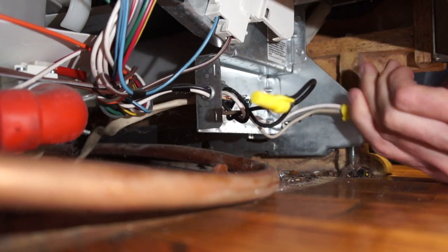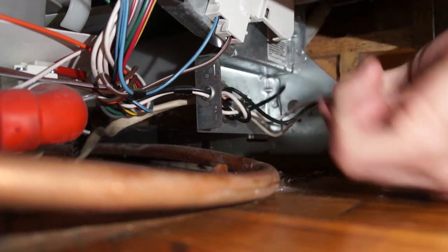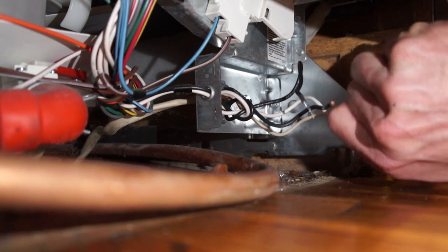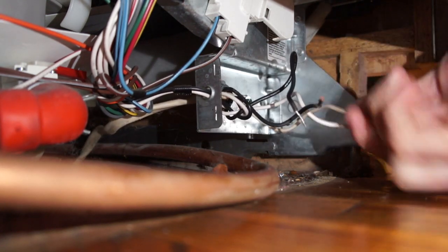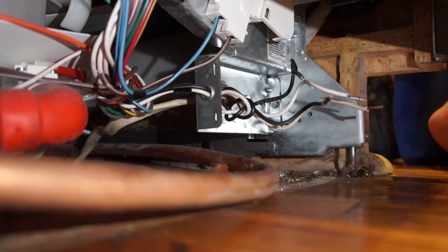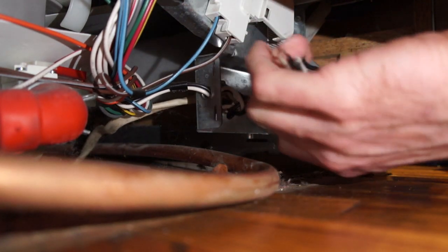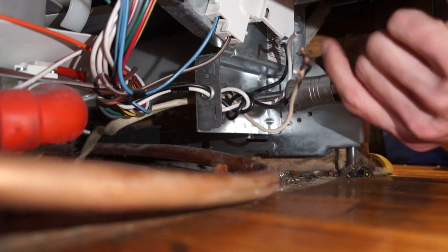You've got your hot line, your neutral line, and the ground line. I'm going to go ahead and disconnect all of those. Some houses and apartments allow enough line underneath here that you can pull the dishwasher out and flip it upside down to do all this stuff, but I can't tell that I've got enough line here, so we're doing it underneath here, which is not the easiest thing to do.